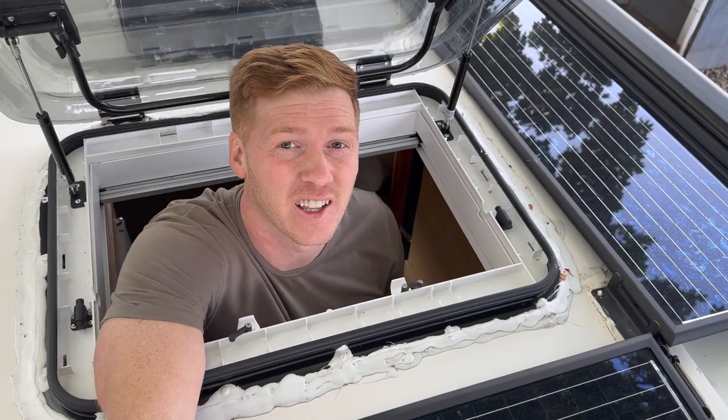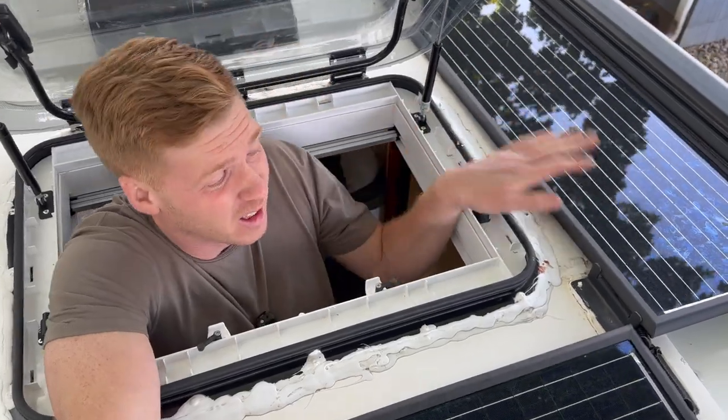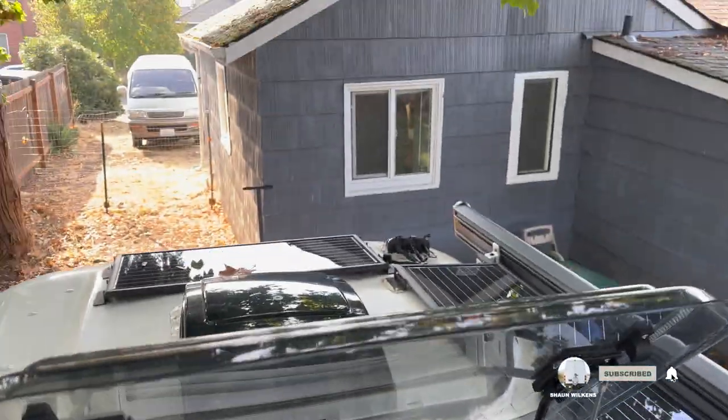Welcome back. Today we're talking about electrical. We're going to get to the solar panels, but first let's talk about where everything started.